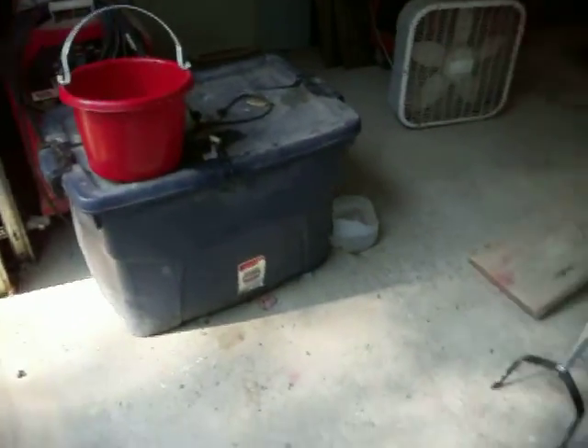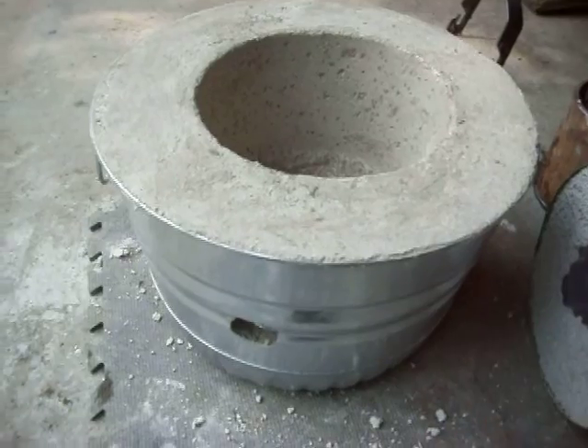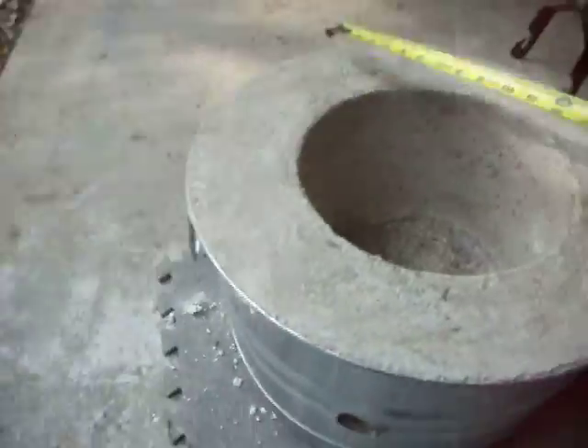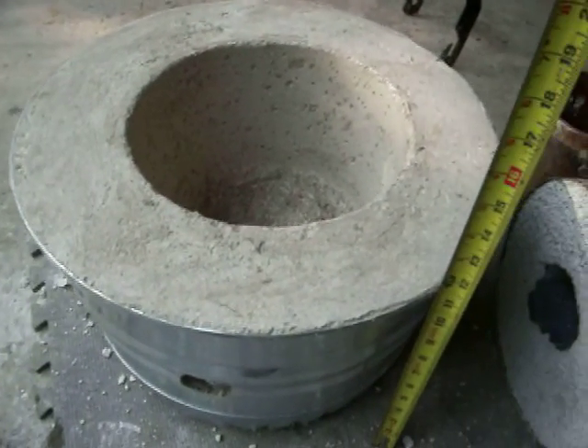The bucket - I think it's like a half a bushel thing. It's made by Barron's - they make a bunch of containers, and Tractor Supply has these things. This bucket measures 17 and a half inches across and it's roughly a foot high - eleven and something inches high. So when you mix up the stuff for this, I'm going to give you the recipe here in a minute.